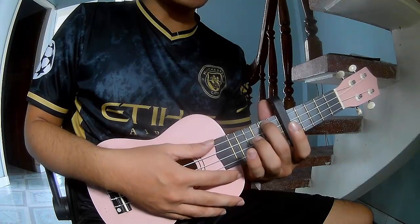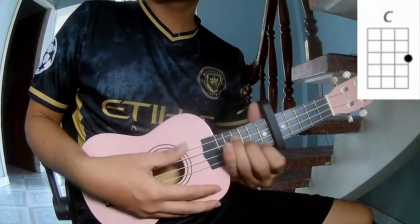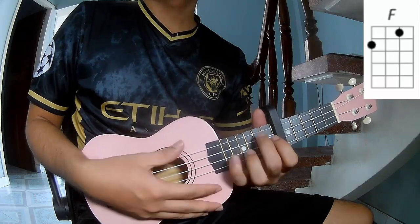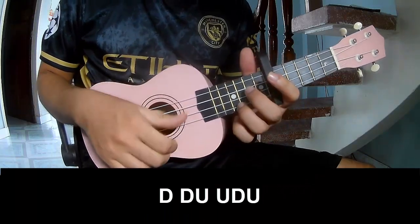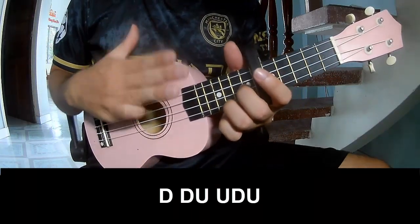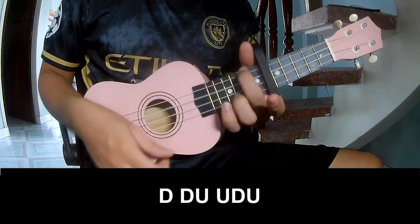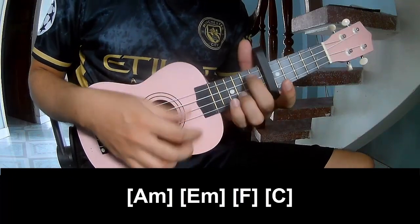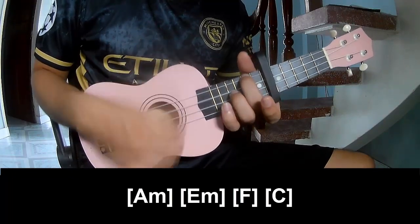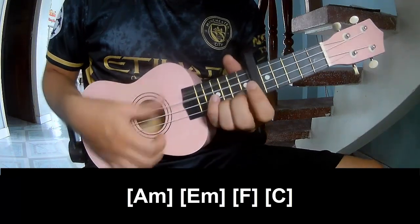The chords in this song are: the first entry chord to play, and play long A, M, E, F, C.